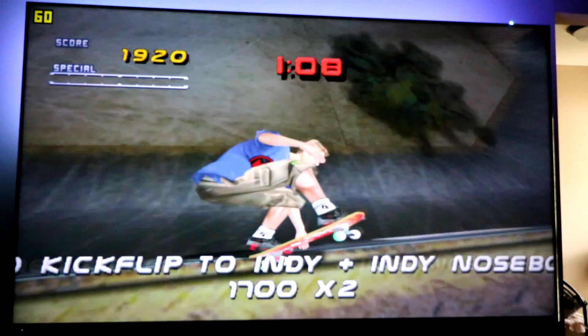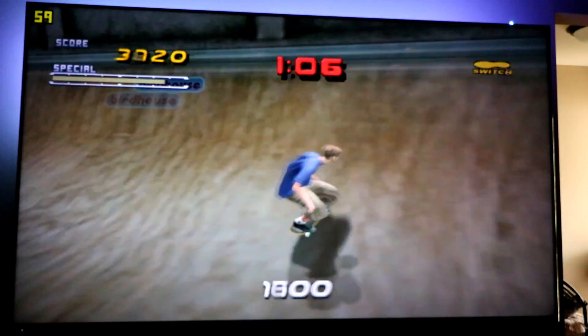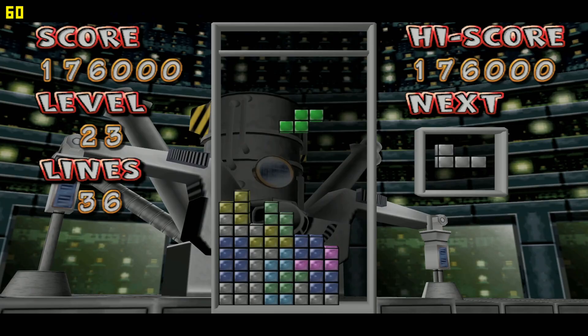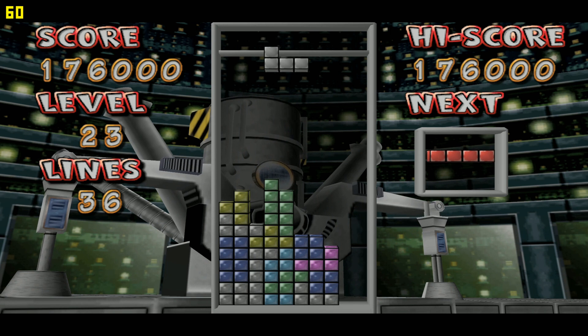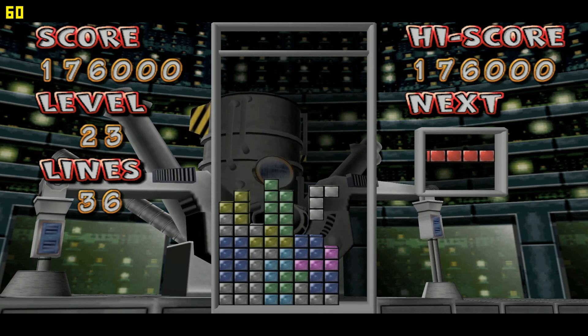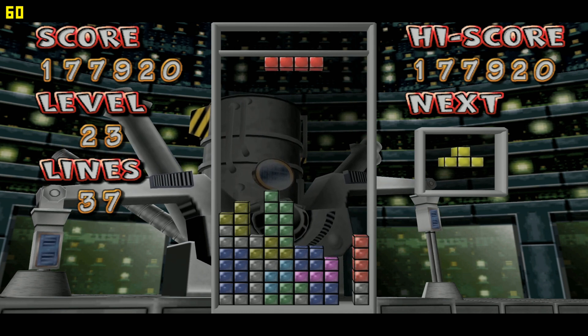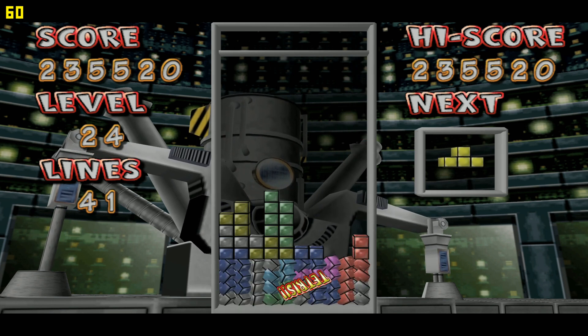The ReDream Sega Dreamcast emulator is one of the best out there. Simple to use and when you get to premium you get full 4K gaming action. In this video we're going to talk a little about the compatibility and the emulator as a whole. We're gonna see some gameplay on both the Raspberry Pi and Android Shield.